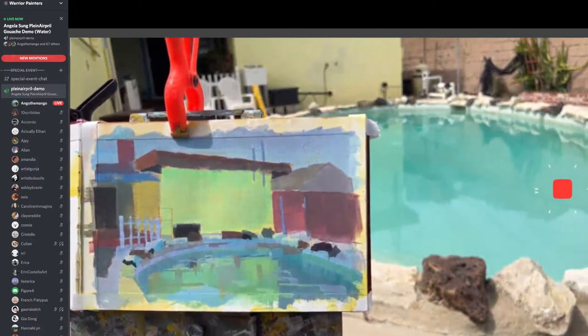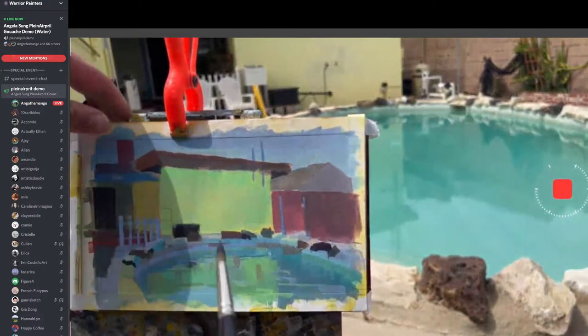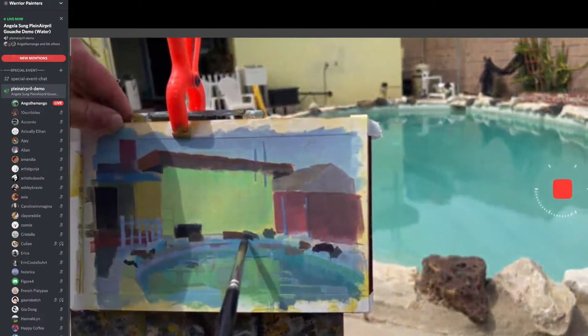I'm just starting to add a little bit more of the planes. Although it is overcast, you should still see some of the plane shifts because it does react to light. This is usually the time where I bring my canvas down, but I can't because we're recording.